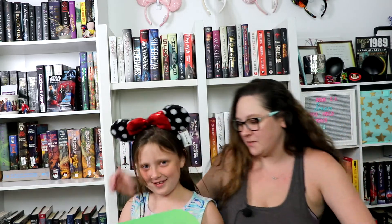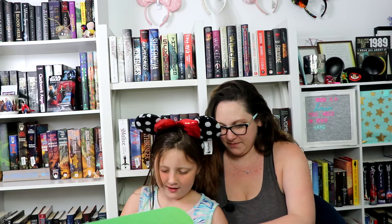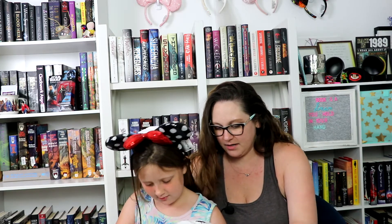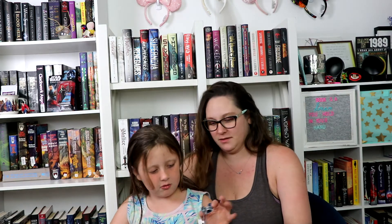What else is in there? A hat — that's a cute hat. It's Disney Parks, it says 'Practically Perfect' and it has Mary Poppins on it. That's super cute.